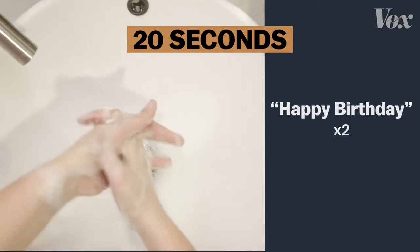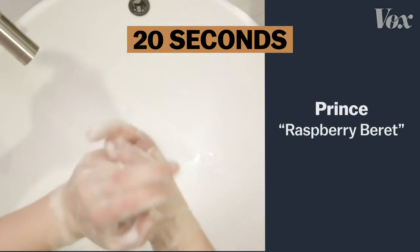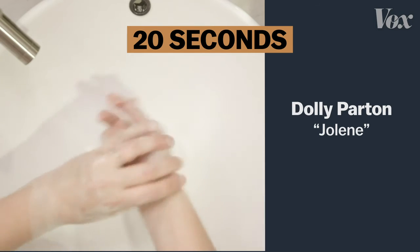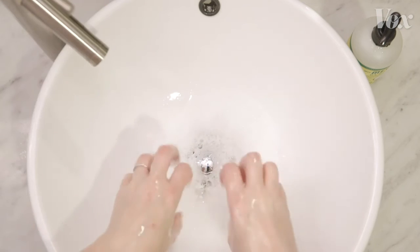Happy birthday, dear — I guess me. Or the chorus to Lizzo's Truth Hurts, or Prince's Raspberry Beret, or Eminem, or even Dolly. Just as long as it's 20 seconds, and you're using the ultimate virus annihilator: soap.